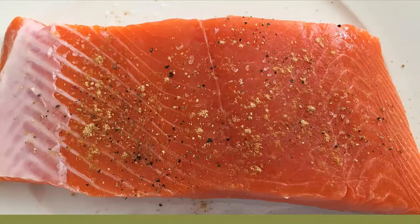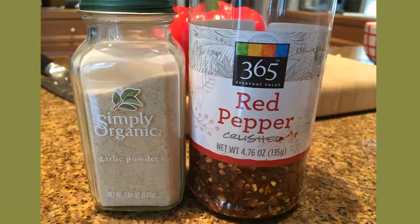Start with a pound or more of fresh Alaska King Salmon and season it lightly with garlic powder and red pepper flakes. Coat minimally with sesame oil to prevent sticking to the grill and set aside.